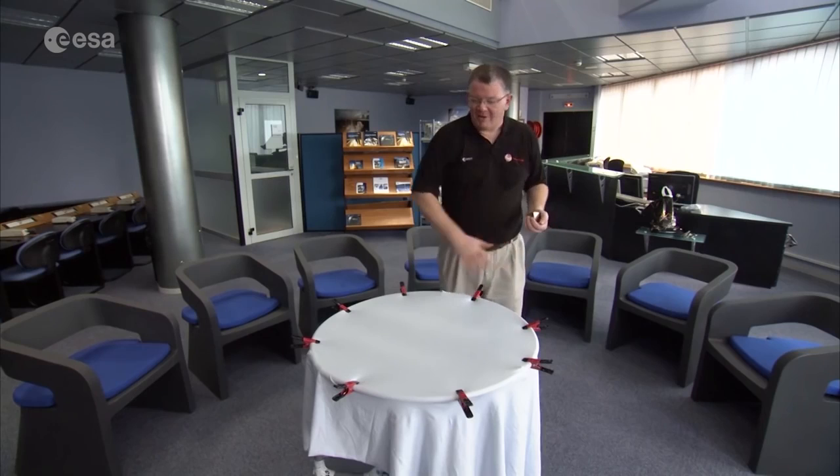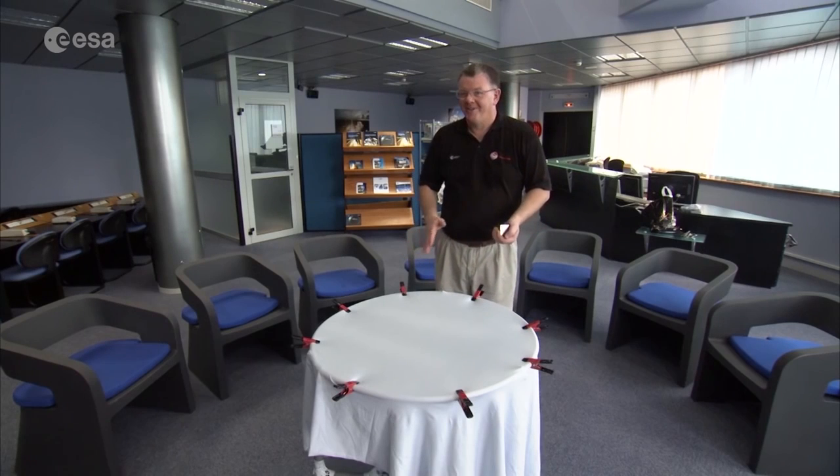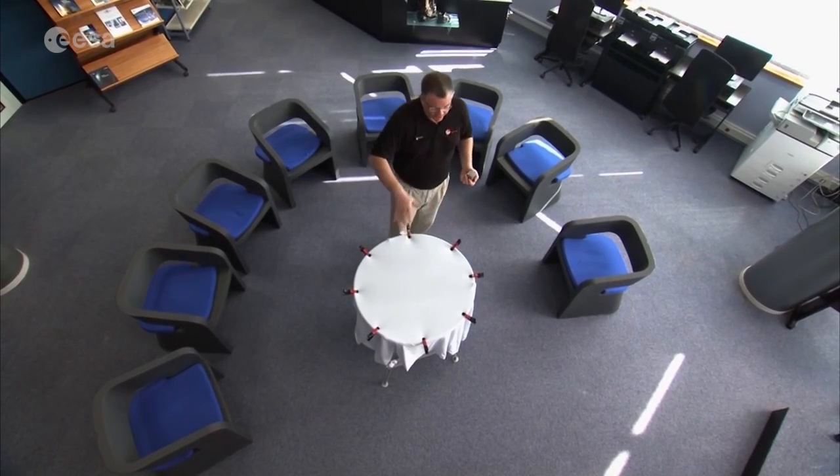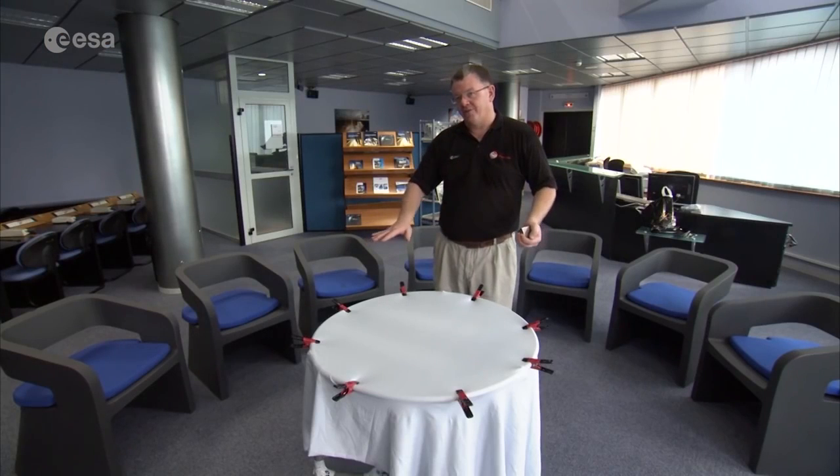Here I have my representation of the universe. For everyday life our universe is flat — we drive along in cars, we walk along the street, we have a flat universe. But then Einstein came along and said that's not quite true. The universe itself is actually like a fabric, and everything which is in the universe causes that fabric to change its shape.